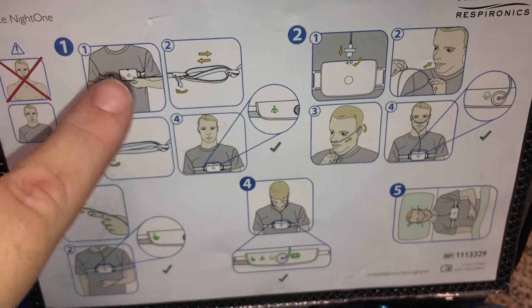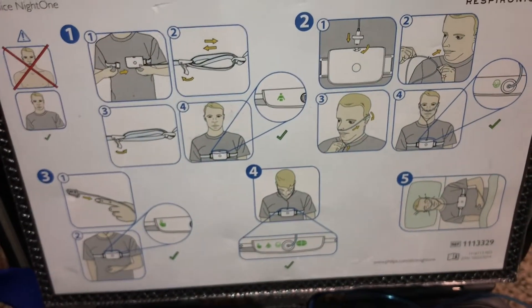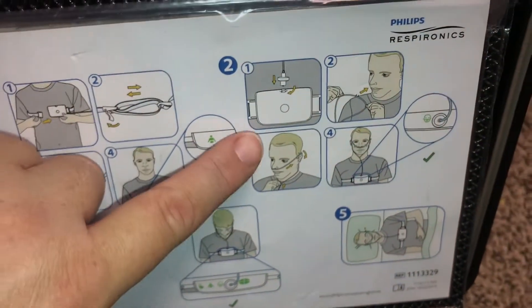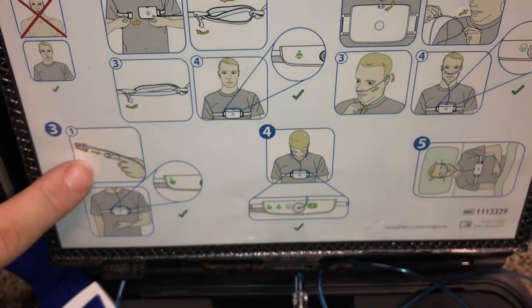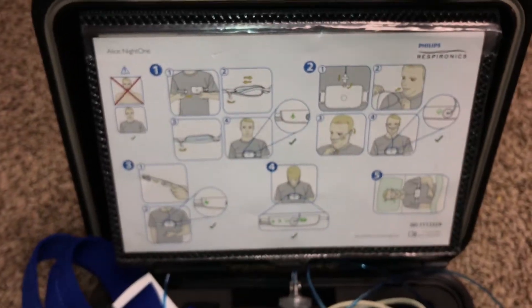I just followed these instructions right here. I wore it over my light shirt — I figured a t-shirt since it looks like he's wearing a t-shirt in the diagram. You just kind of put it on, make sure that this is attached, put the nasal cannula on, put the finger monitor on. Very, very simple directions.